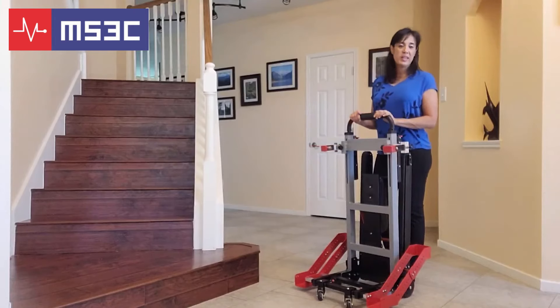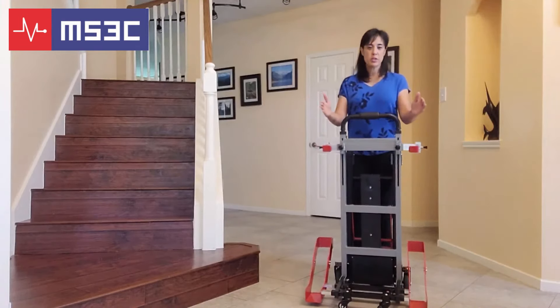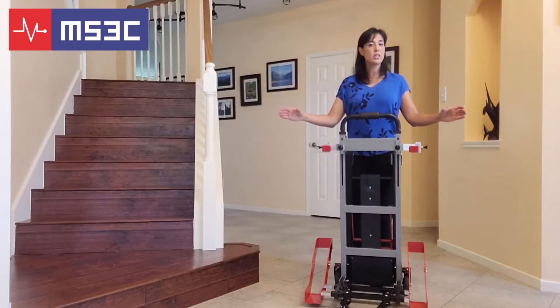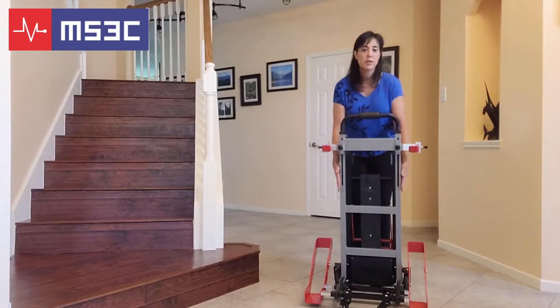This part of the video is a recap of the minimum and maximum dimensions needed for your specific wheelchair. The red wheel supports are adjustable. When they are in the full inward position, you have a clearance of 18 to 22 inches between the red channels. At their maximum position, you have a dimension clearance of 22 to 29 inches. For your wheelchair's minimum clearance, you are going to need at least 18 inches between the back wheels to accommodate the frame.